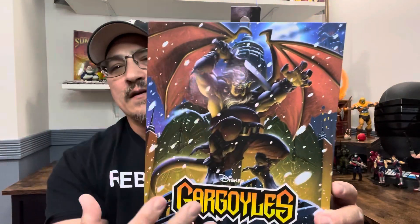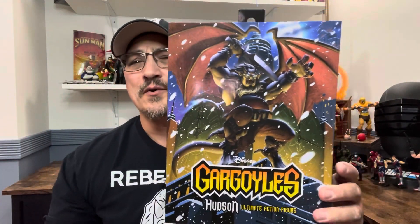We're gonna open this thing up and review it, because I don't like keeping toys in plastic — they don't want to be there. Before we get started, hit that subscribe button, like the video, and hit the bell notification so you're notified anytime I do one of these videos, especially the gargoyles because there are a lot of gargoyles coming out.